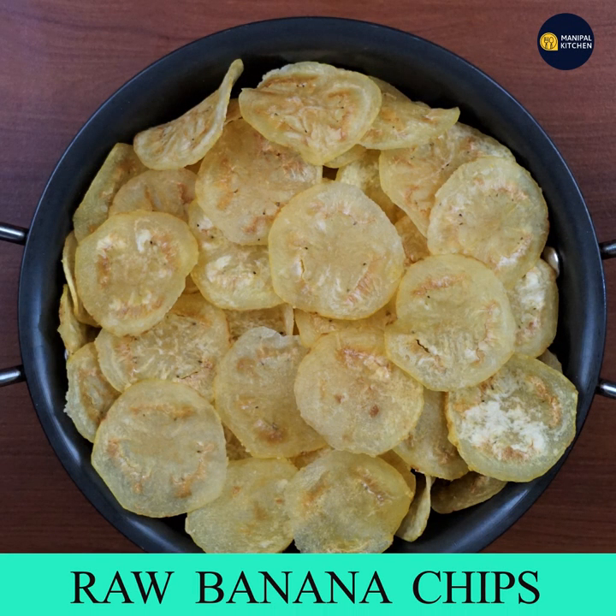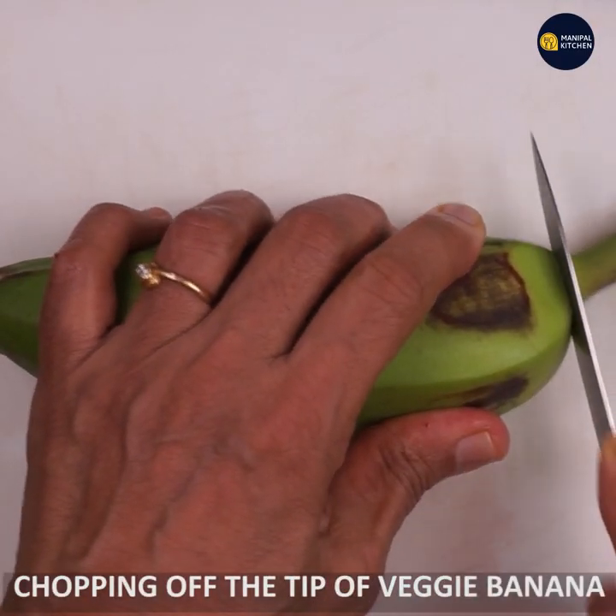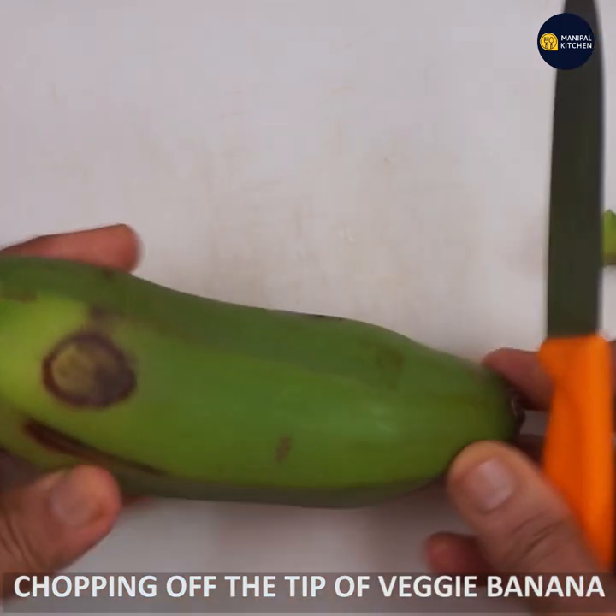Today we will cook the chips, spicy and salt. We will cut the two tips and the bottom.